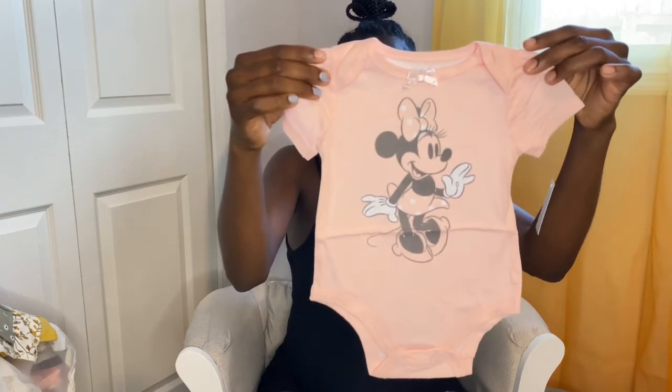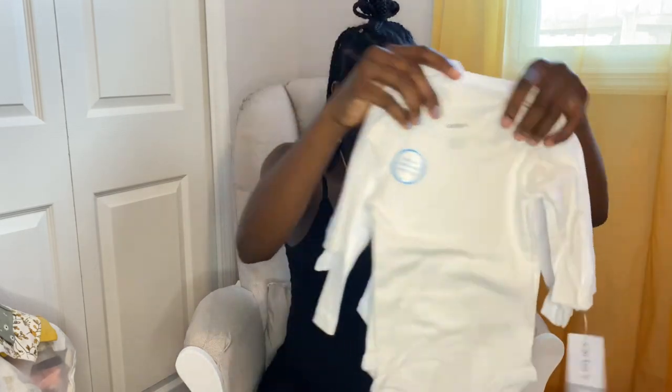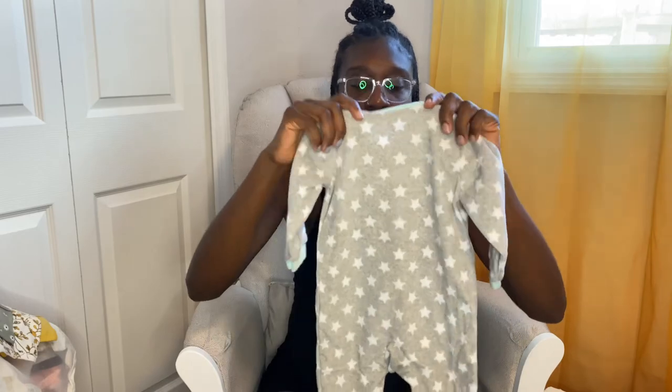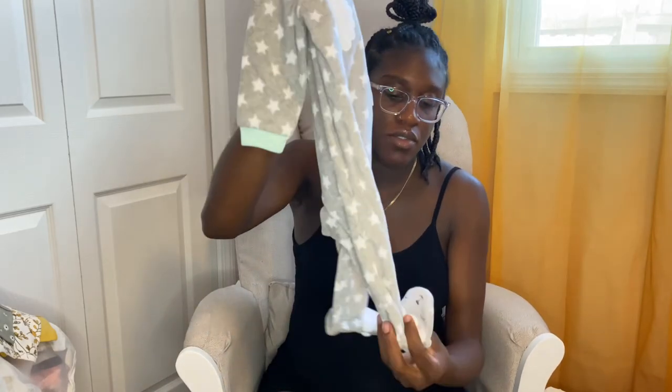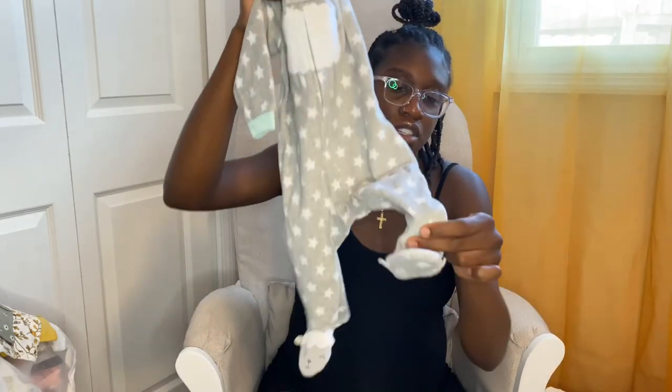How can you live in Florida and not have Minnie Mouse? We have Minnie Mouse onesies — this is a set of five. White, another set of white long sleeves, six months, Carter's. And then we have Carter's sleepers — this one is a lamb and it's fleece for the wintertime. This is 36 months, very soft, and has a sheep on the foot.